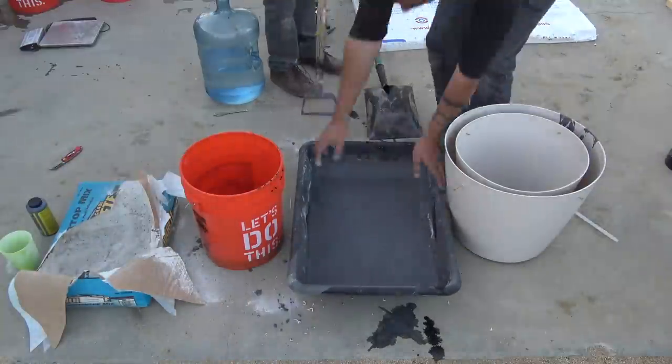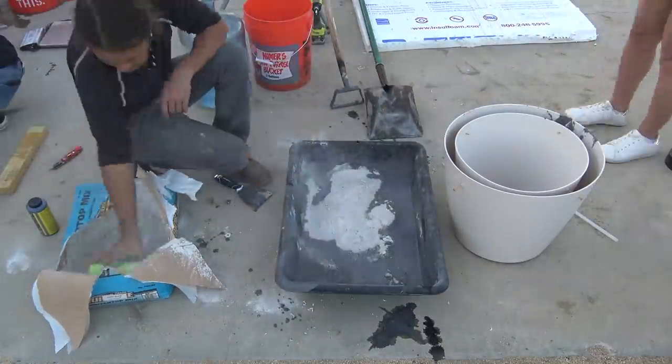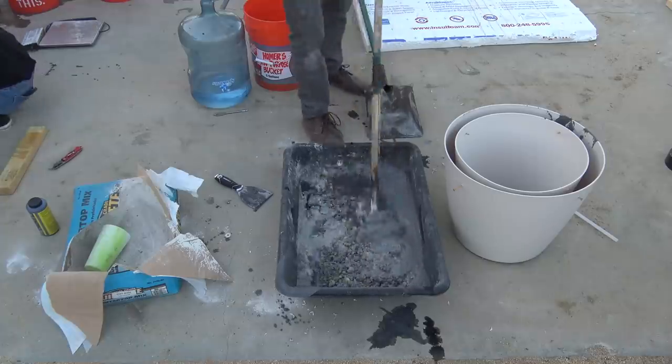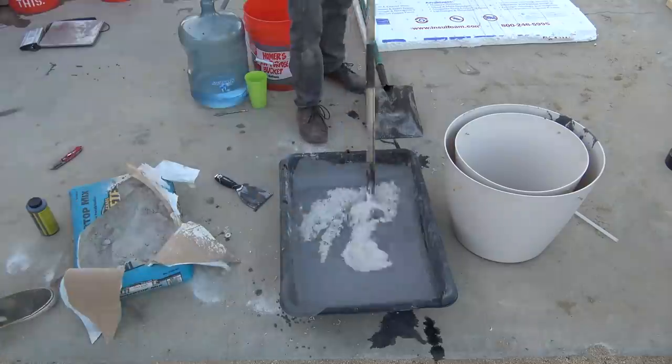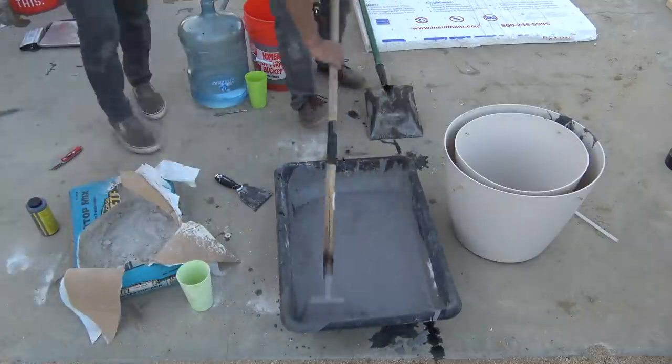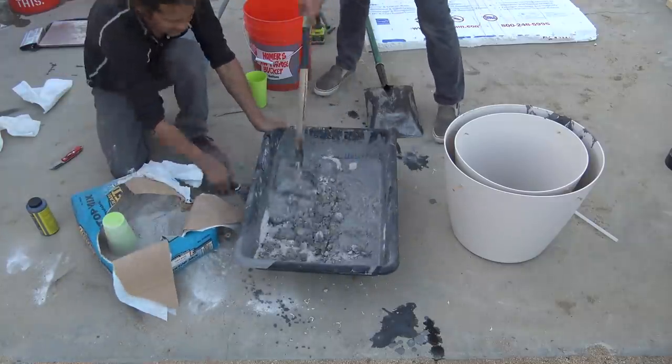We repeated this process again, this time using even less of the pigmented water. We only needed one 80-pound bag of the Kwikrete countertop mix to complete this project, which would have made it a great entry to the Kwikrete one-bag wonder competition, where they challenged DIYers to see what they can make out of just one bag of a Kwikrete product.